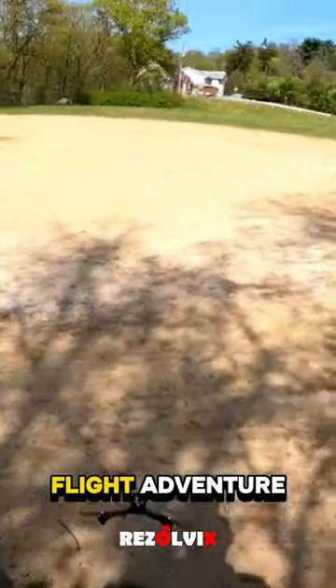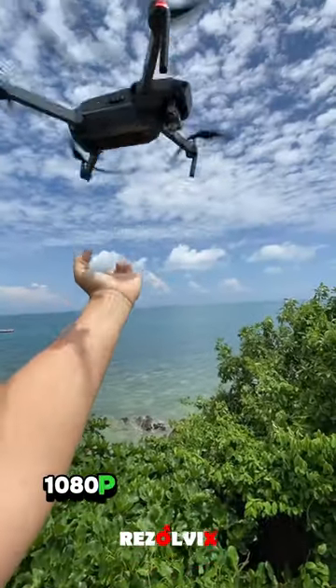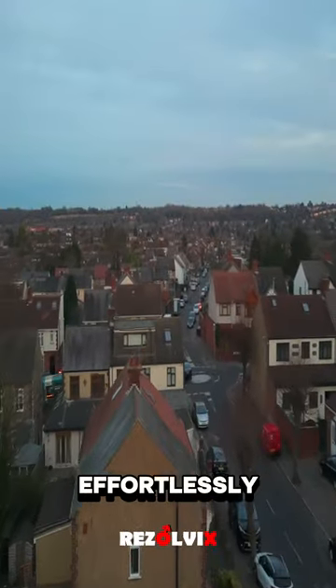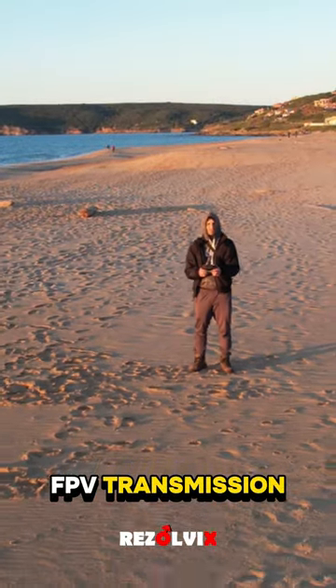Easy to carry, ready to fly — launching your flight adventure is just a button away. Dive into aerial photography with the 1080p FPV camera and capture breathtaking views with stunning clarity. Navigate the skies effortlessly with headless mode and enjoy real-time views with FPV transmission.